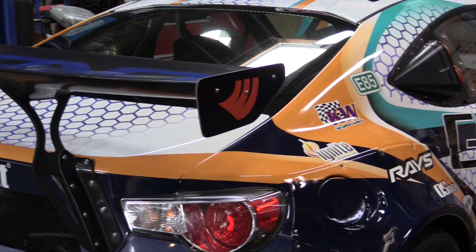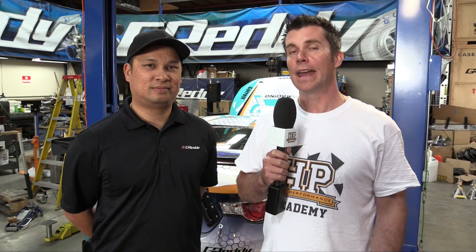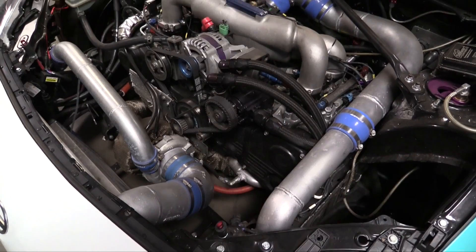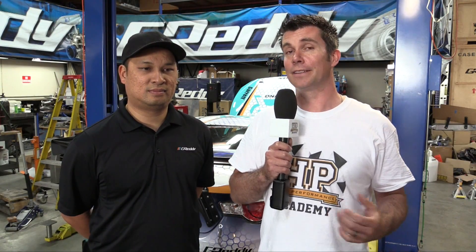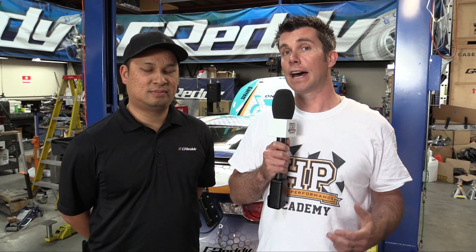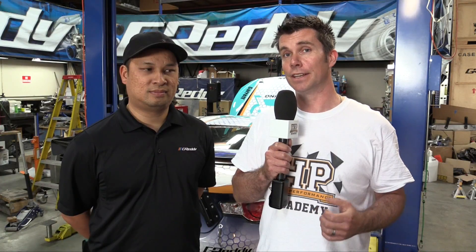We're here at Greddy's headquarters in Los Angeles with Nathan from Tuned by Nate. Behind us we've got Ken Gushi's FRS, the Scion FRS. This is a fairly well known car — it was given to Greddy to develop prior to the release of the car, so they actually had this chassis before anyone in the world had seen it. They basically had to start building this as a kind of a secret project. The car has been campaigned for two seasons in the US Formula D series and more recently converted to campaign at Pikes Peak with some reasonable success.